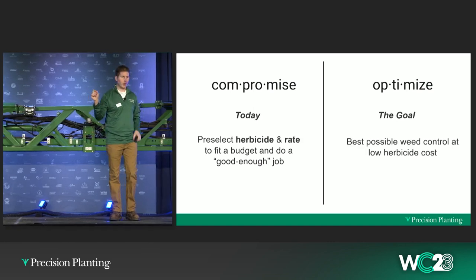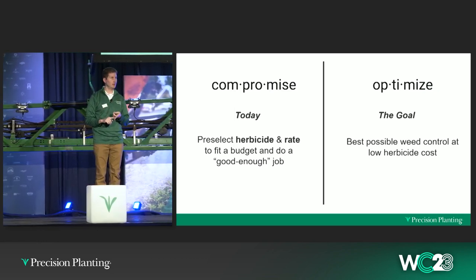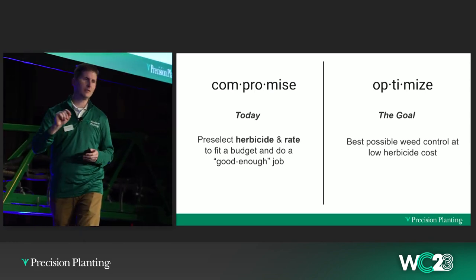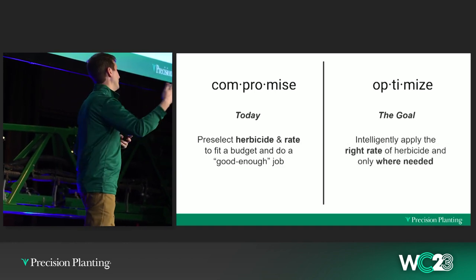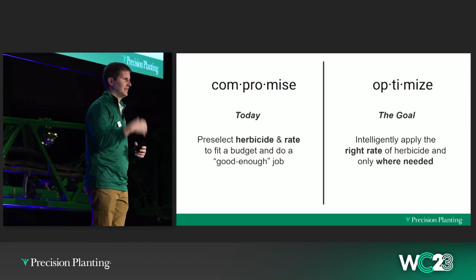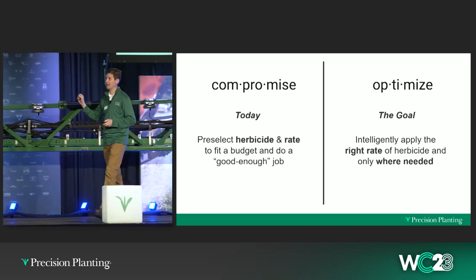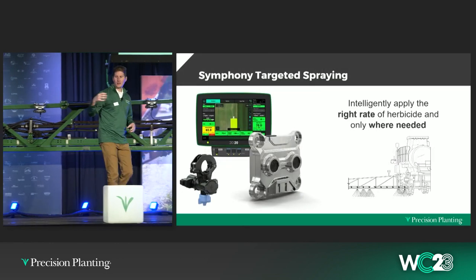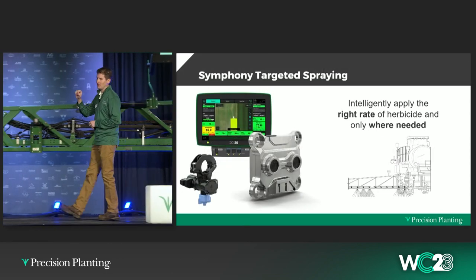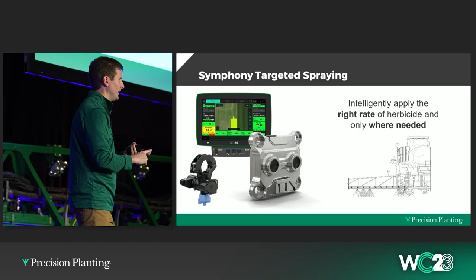Our goal is the opposite. We want to nail weed control, pick the chemistries that give us the best chance, apply the rates that do that, but minimize our input costs. As we took a look at the sprayer four or five years ago, we took a step back and said: what does it look like to truly optimize? We're convinced it's going to take technology — the ability to intelligently apply the right rate and only where it's needed. The game totally changes when the sprayer has the ability to detect weeds and then make a decision based on what it detects.